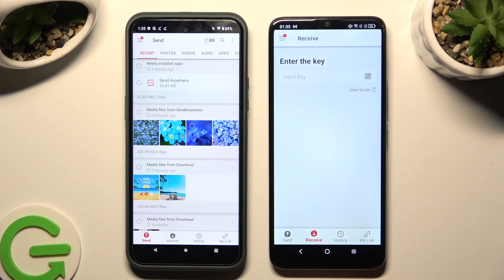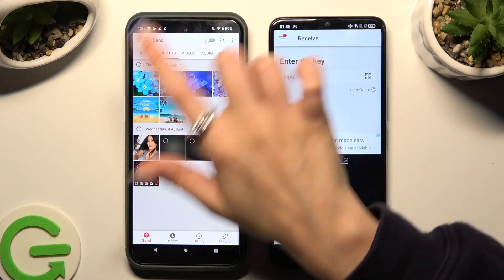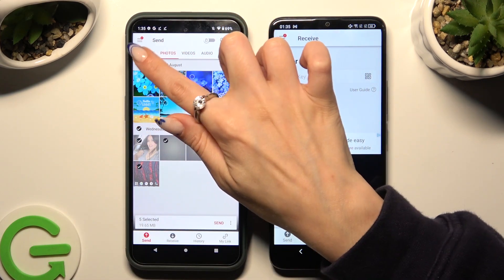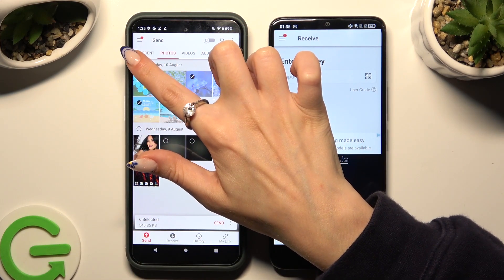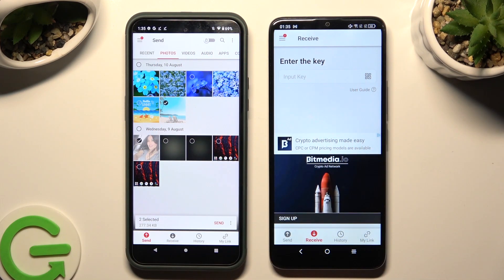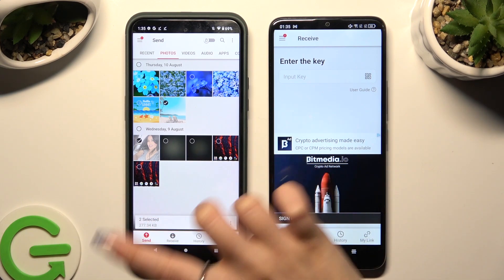Following that, go back to Android and thanks to all of those categories available at the top, select all of the files that you wish to transfer. I will go with those two pictures. When you're ready, click on Send next to Selected at the bottom.